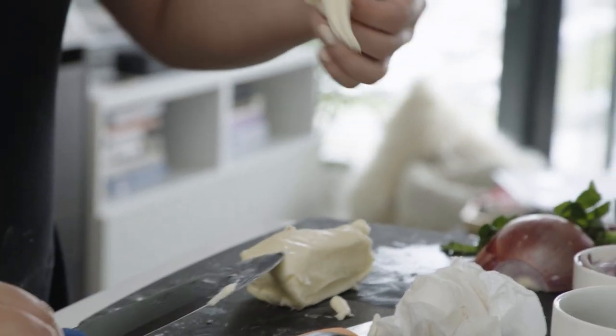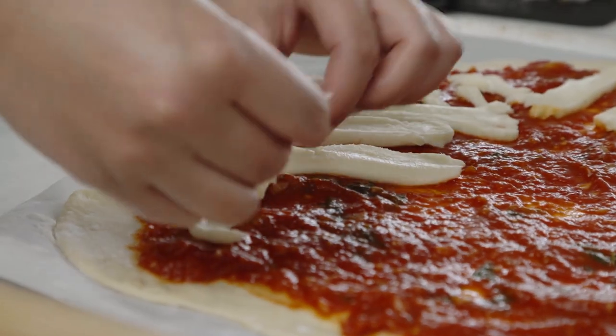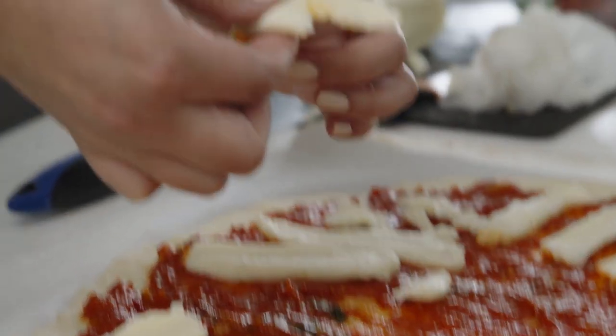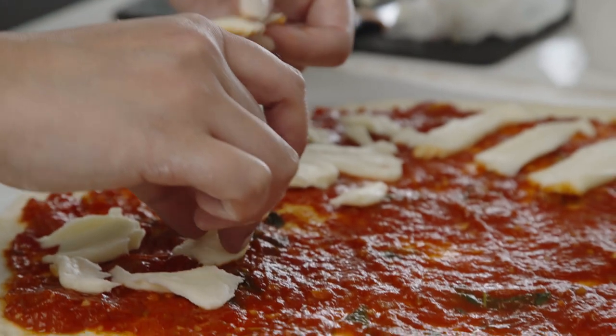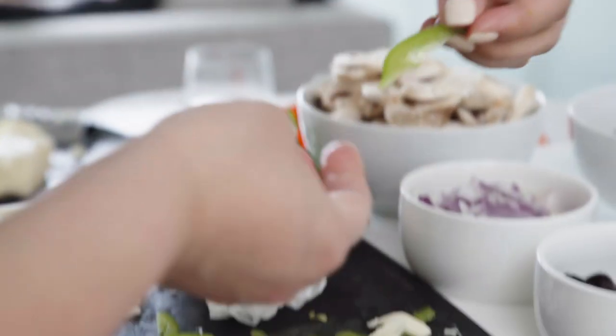Spending that much time working on something to just kind of throw it away or eat it and make it disappear — I think it's really good for me. I think I tend to get really precious about stuff, and I want to make sure it's all very finished, very perfect. When you're working with food, it's kind of a one-shot deal — this was a complete experiment.